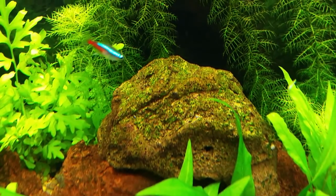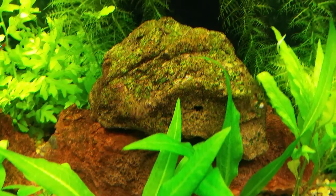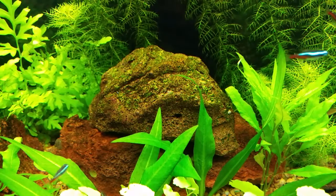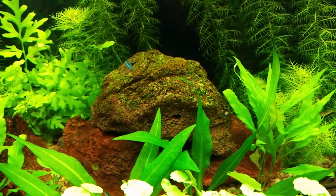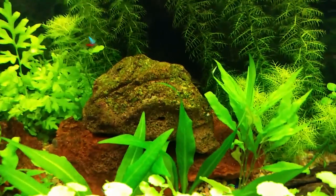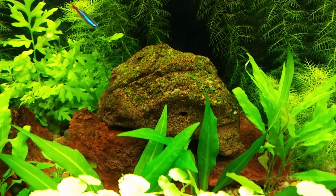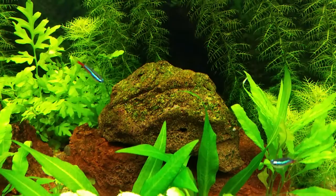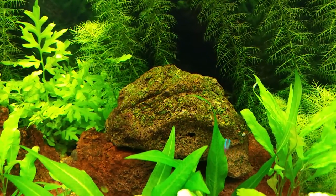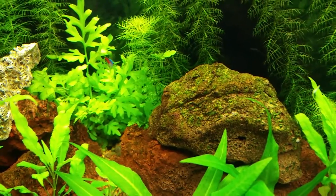Yeah, getting a little algae there — I think I've always had a little algae there. Hope it goes away. I think I only have like maybe one or two more doses of the new algae. What messed me up was that when I started this I was dosing weekly, when I should have started every four days. So that kind of messed me up.